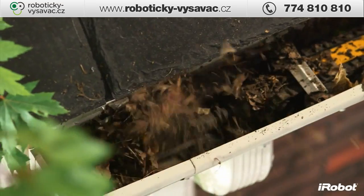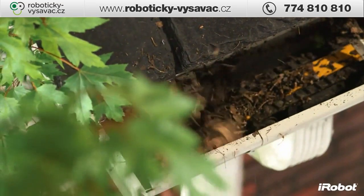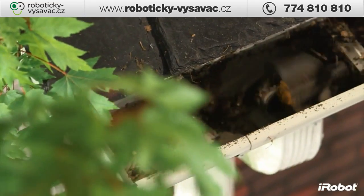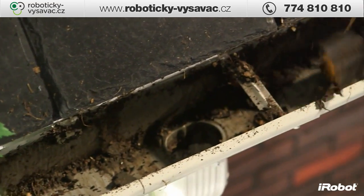At just under 2 inches high and 3 inches wide, Luge fits in most case-style gutters. This low-profile design allows Luge to easily travel under most gutter straps and over downspout holes.